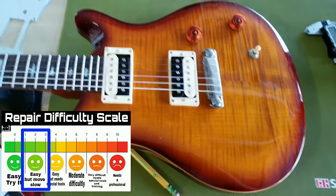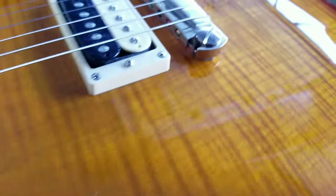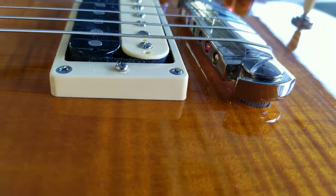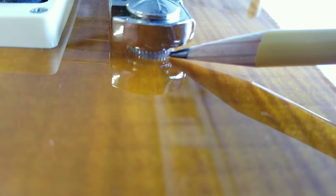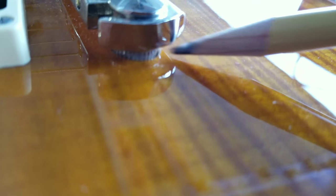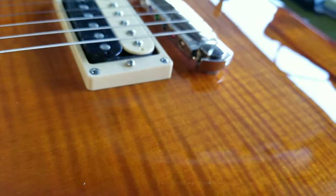Hey guys, today we're going to show you a quick repair to a guitar. This is a SE Paul Reed Smith made in Korea, Custom 22, and it has an issue. The action is not going low enough, but we found the culprit — it's very clear to see: the post is lifting out and you can see a gap. There are two ways to fix this — I can pull the post out, drill it with a wood dowel and re-drill — but in cases like this where it's just such a small gap, I'm going to show you a quick, easy way to fix this so we can continue with the setup on this guitar.